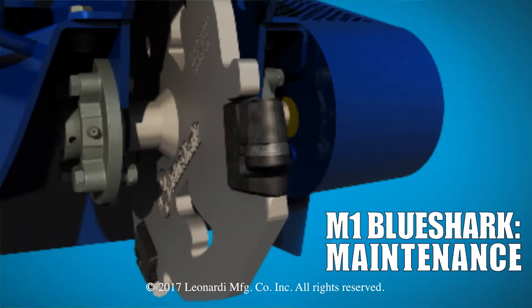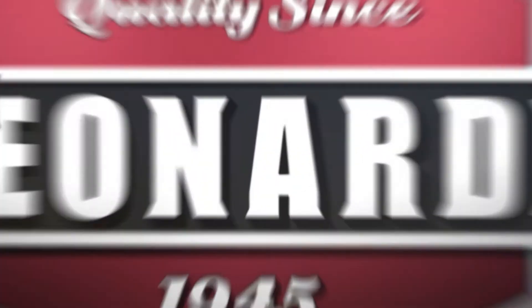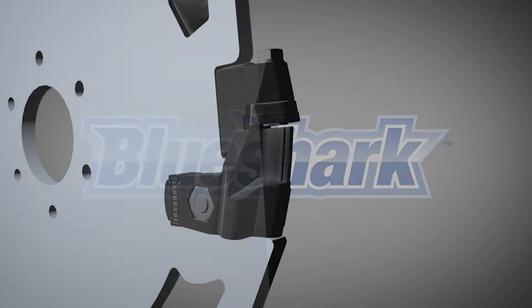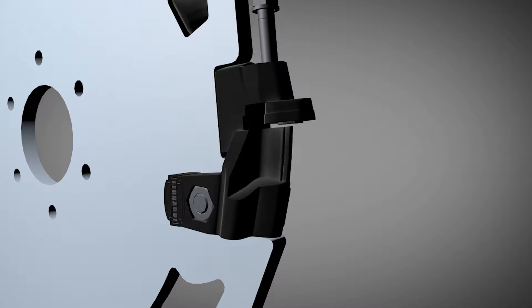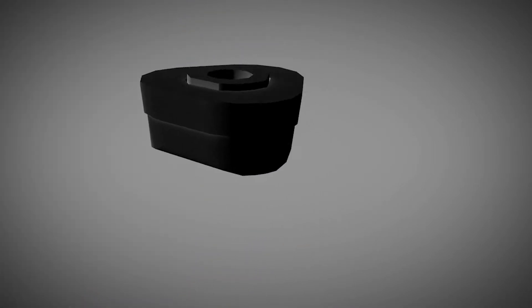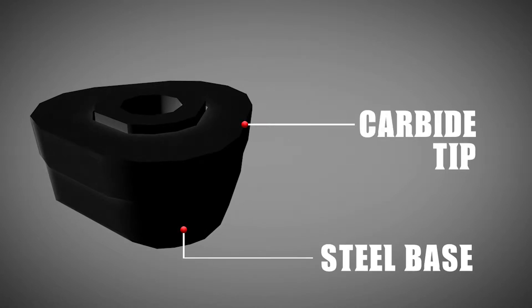One of the best ways to get the most bite for your buck is with regular maintenance and using the right equipment for the job. Precision engineered and manufactured from hardened steel and carbide, Leonardi teeth are built to last and cut fast. Each tooth consists of a hardened steel base and is edged with a wear-resistant carbide tip to deliver maximum cutting action.